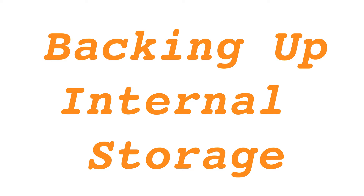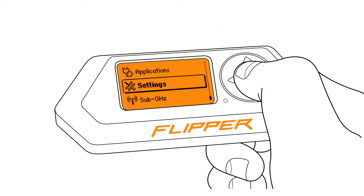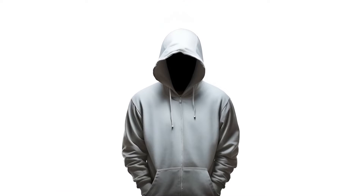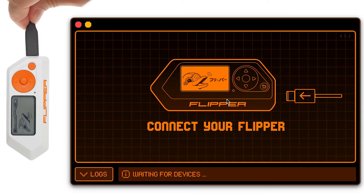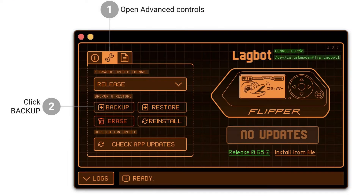Backing up internal storage. To preserve your Dolphin's progress, settings, and connected device data, follow the backup instructions. If you prefer not to save these details, you may directly proceed to the factory reset section.